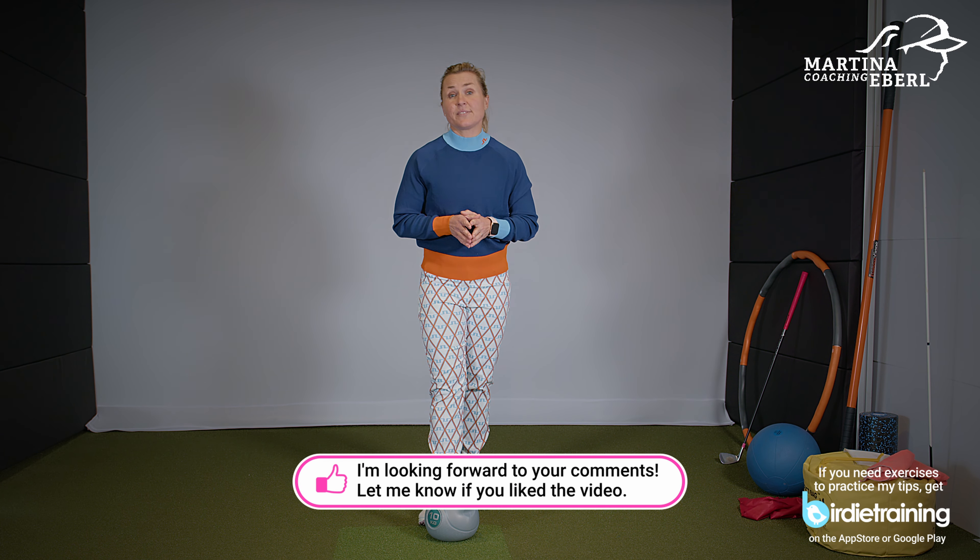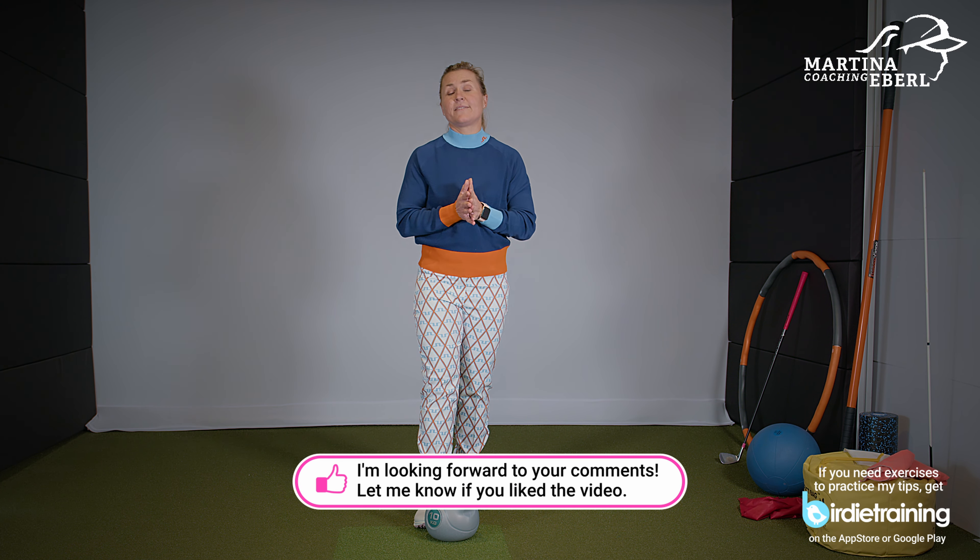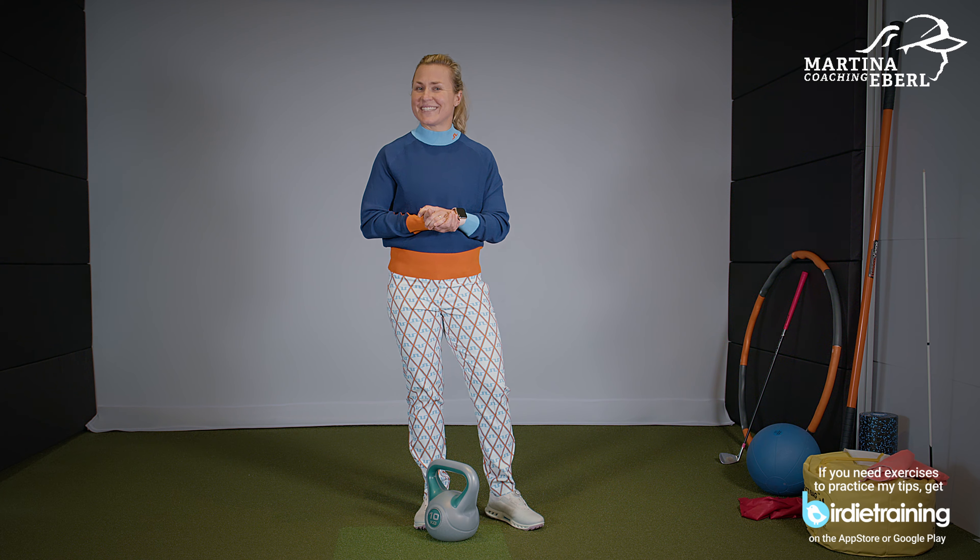Now you have some exercises on hand for your living room. I wish you a lot of fun practicing, and let me know how you're doing. See you soon.